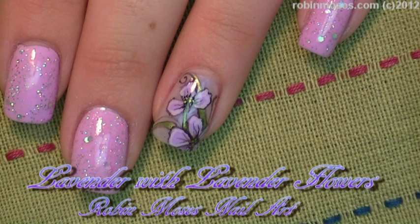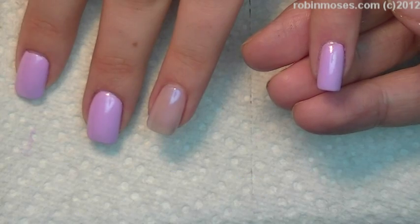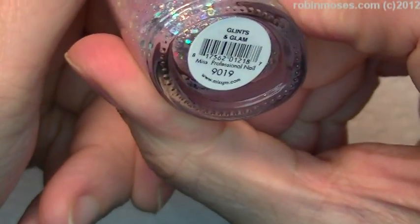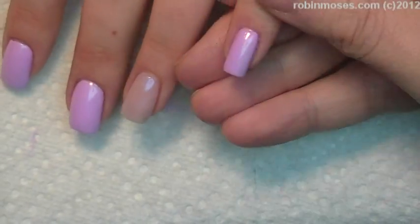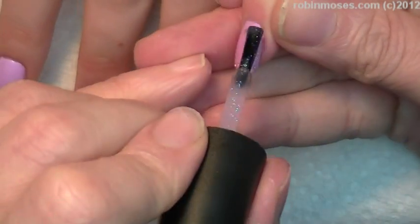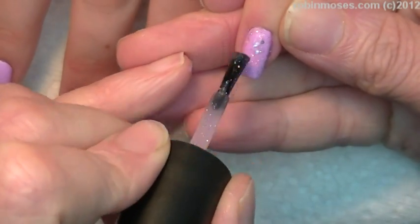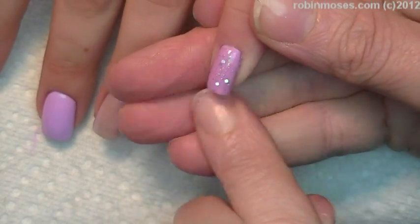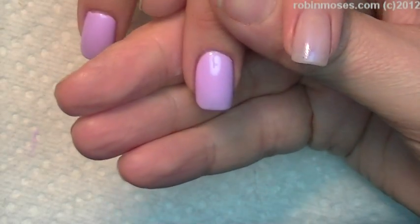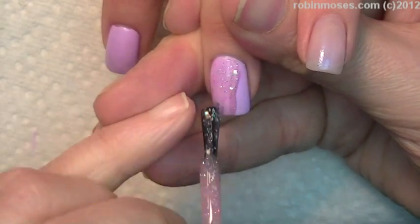Hi, this is Robin Moses and I'm going to be doing a tutorial. I'm using the Miss Pro line — it's a limited edition and it's going to be available pretty soon, so look out for it. This one's called Just Lilac, number 9018, and it's a beautiful light lilac. I'm going to overcoat it with Glintz and Glam number 9019. These are both limited editions, so if you really like these, buy them up because they're not going to be around for a long time. See how that looks — just so yummy. I'm going to leave this one plain and go over all of them with the Glintz and Glam.